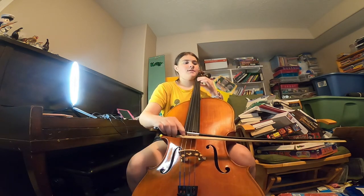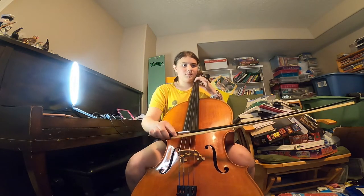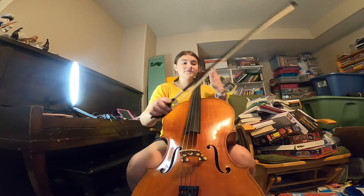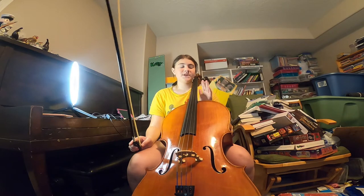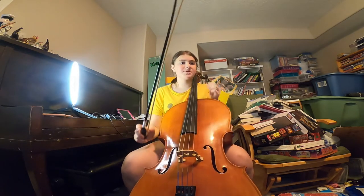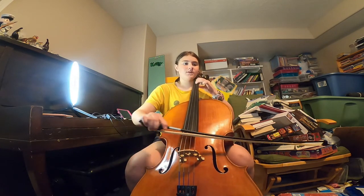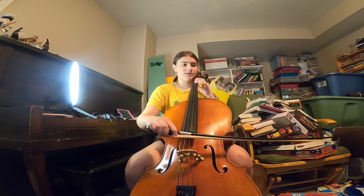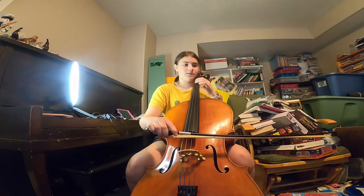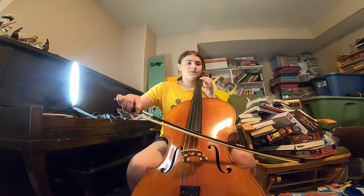I'm going to stop. So I'm going to repeat that line — that measure — because I messed up. And it's actually normal to mess up.